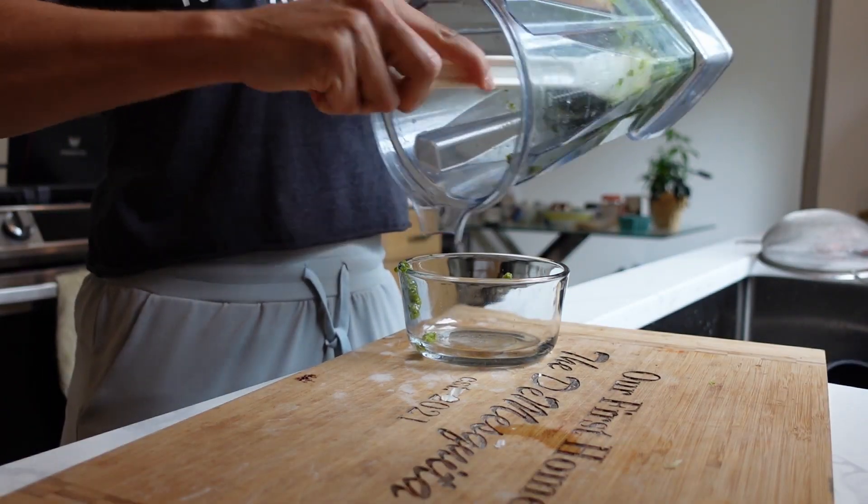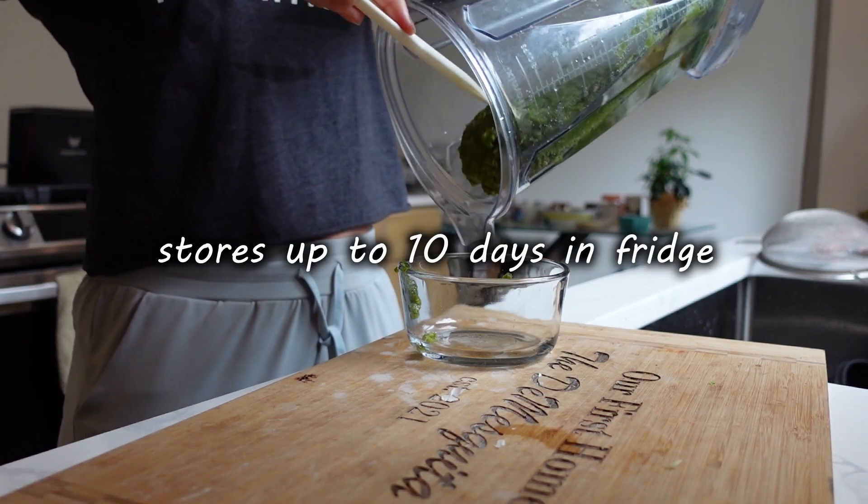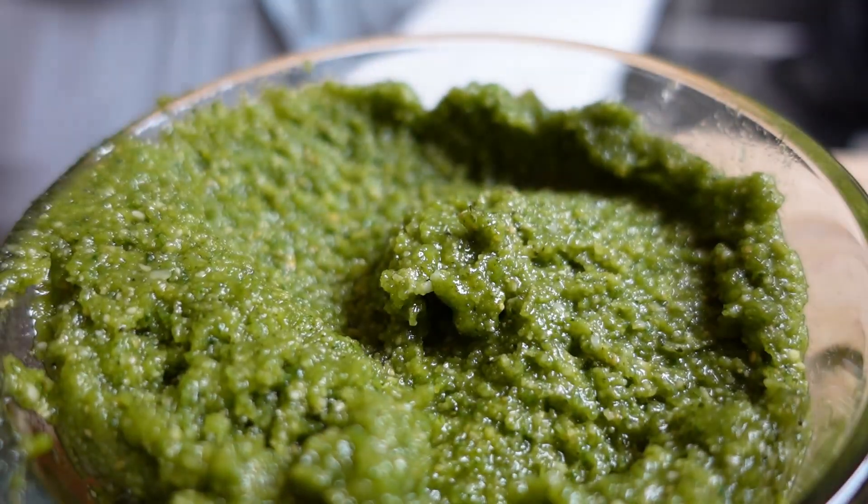Start scraping it out into a nice refrigerator-safe bowl. It's super spreadable, easy to use, and you can use it on anything. I hope you enjoy this recipe!